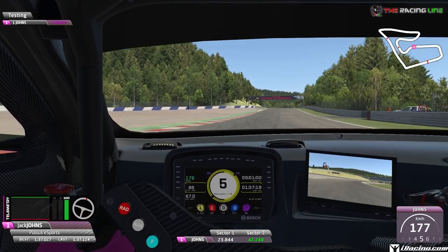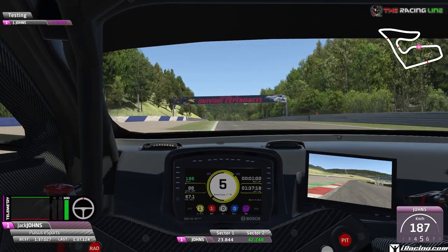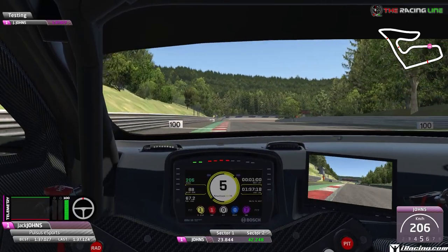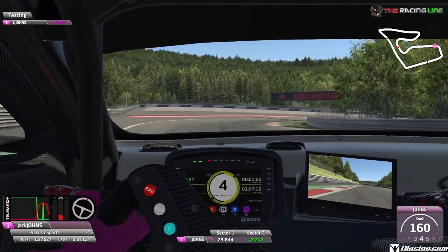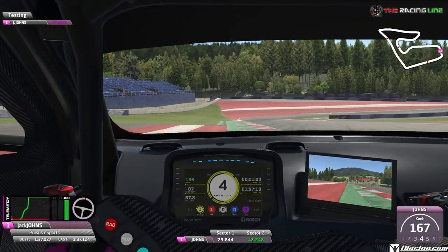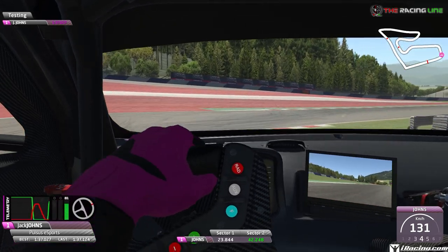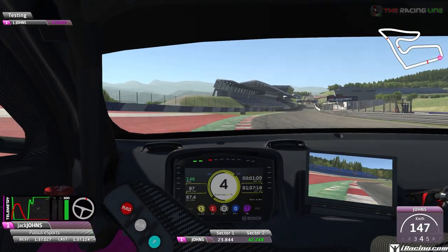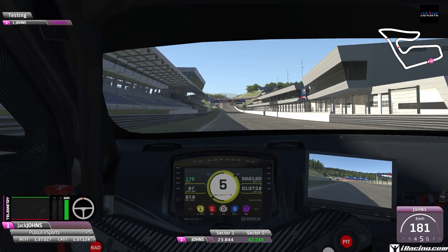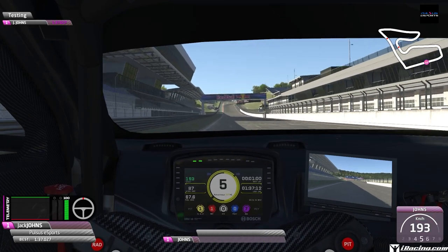Keep your two left wheels on the red and white stuff — you can cut that a little bit. Now it's flat out over the brow of the hill, downhill again, 75-meter mark, hard on the brakes, down to 4th, turning, coasting in until you know you can get it stuck, then hard on the throttle. Halfway down the hill, dab the brakes again, get it turned in, and just before the apex start accelerating to carry that speed. Up into 5th and across the line for a 1:37.1 around the Red Bull Ring Grand Prix.